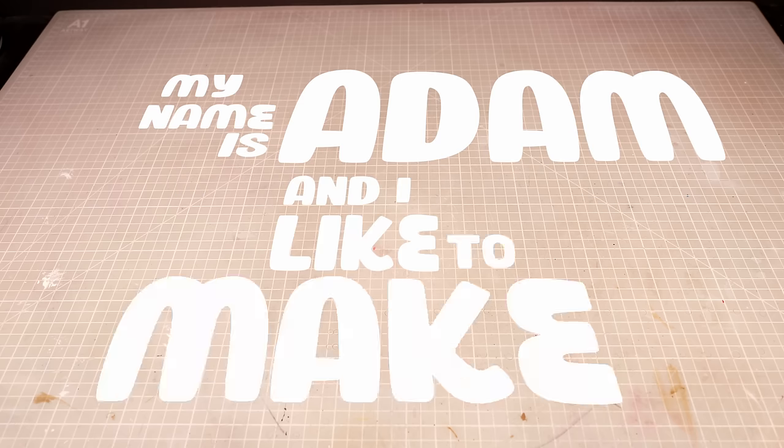Hey folks, my name is Adam and I like to make tiny nerdy things, and today I'm gonna make Mario and Luigi floating in their cloning vats.